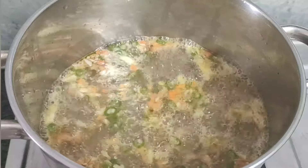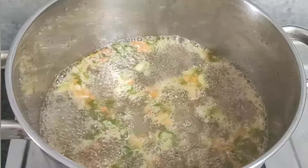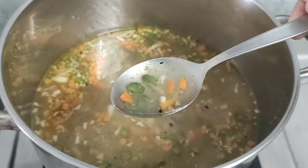Hi friends, welcome to Navara Kitchen. Today I am preparing ginger garlic soup. Having a light meal of hot soup on a sick day makes you feel better instantly. Let's start the procedure.